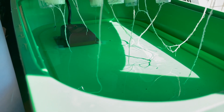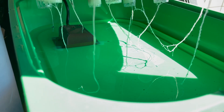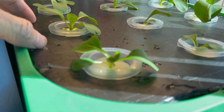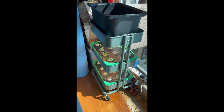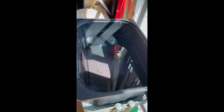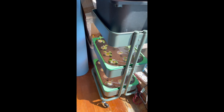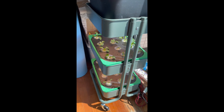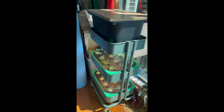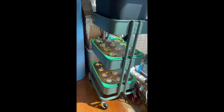Let's take a last peek to make sure everything is okay — that's fine. And there you have it: a vertical, passive, non-circulating, modified Kratky hydroponic system that you can grow your plants in. Be it lettuce or fruit, it will always be replenished with enough nutrients, keeping a maximum water level of 2 cm.